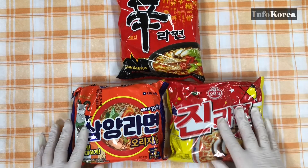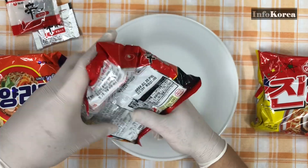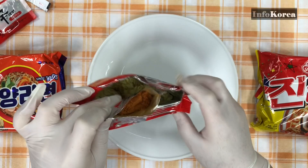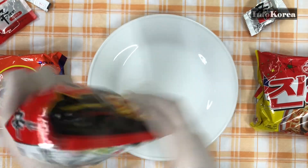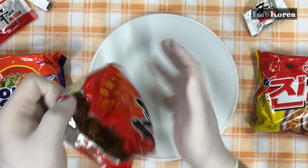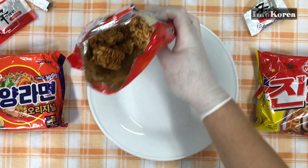We prepared three ramen as raw ramen. The first method is to add only noodles in the bag and break them. Then add some soup base and shake it. If you add too much soup base, it will be salty, so add it sparingly. If you taste it and it's not salty enough, you can add more soup base and shake it.